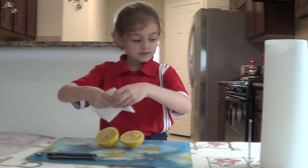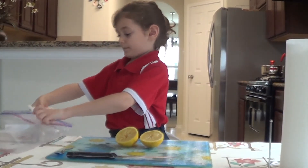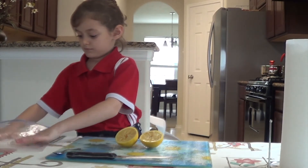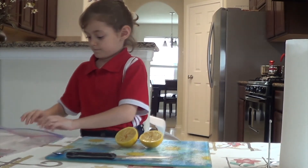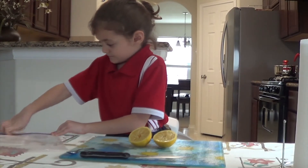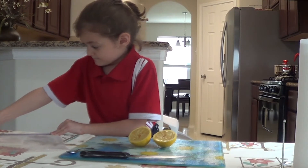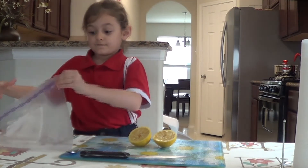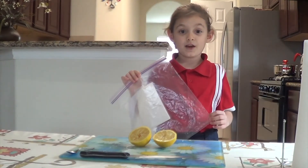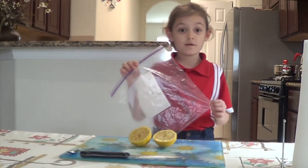Then put the seeds in the Ziploc bag. Now put your seeds in one place.